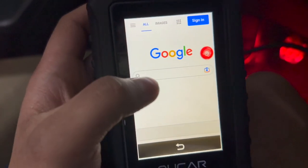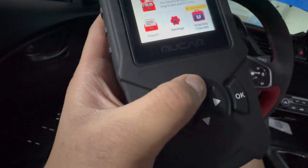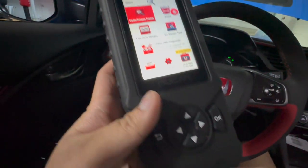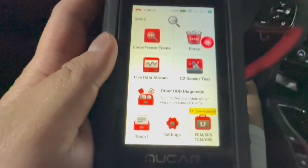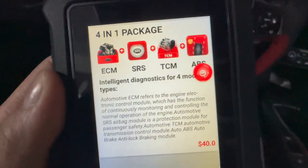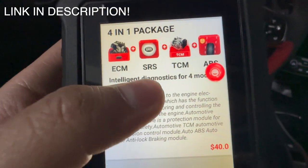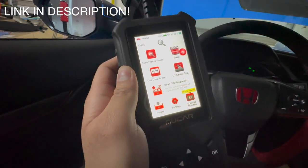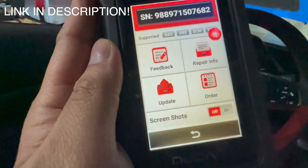You can click around — the buttons actually feel really nice, responsive, and give a satisfying click. This device also has subscription fee options, or an all-in-one package covering ECM, SRS, TCM, and ABS. But it will always be updated because it connects to Wi-Fi and has frequent updates.